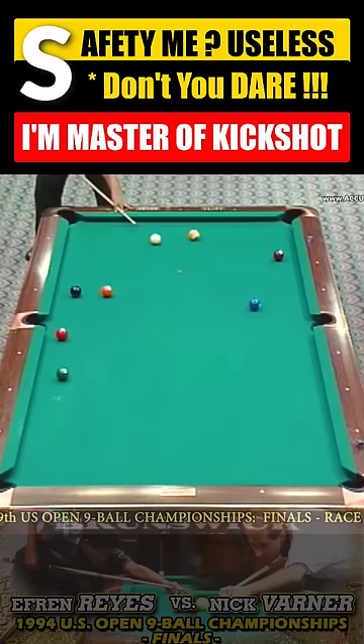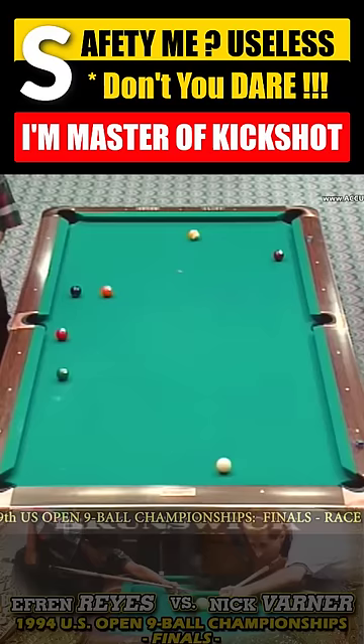Into the side pocket — such an easy lay of the table here to win the first game. Now the three balls are positioned close to the left-hand side pocket. The key thing here, I think, is to get position from the four to the next ball.